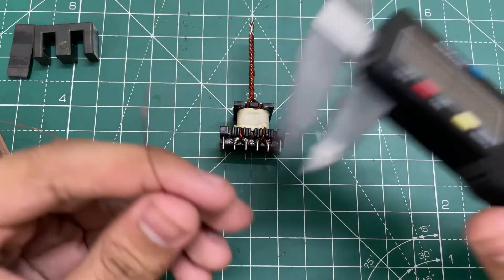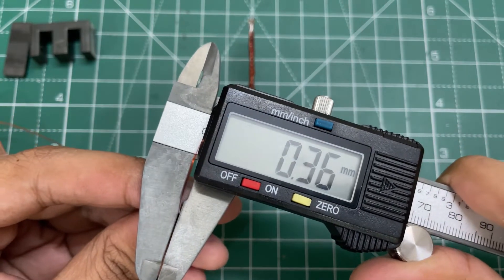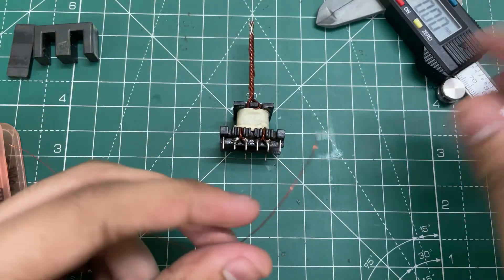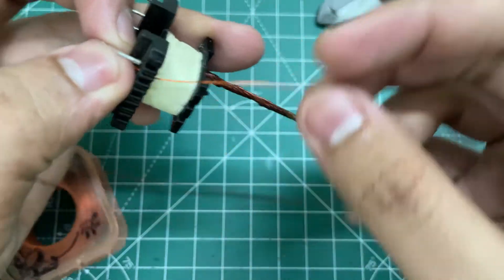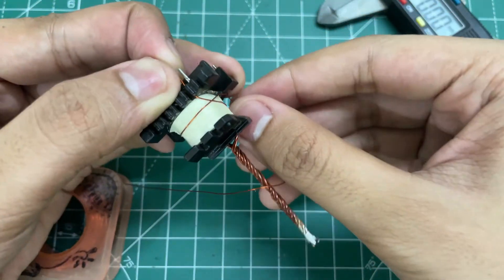Now let's wind the secondary. For the secondary I'm using 0.35mm copper wire. Wind 90 turns in the clockwise direction like this.